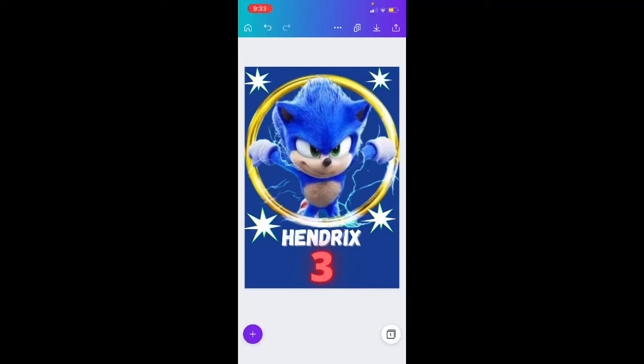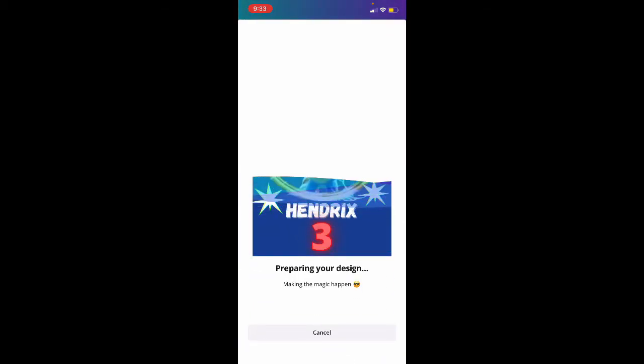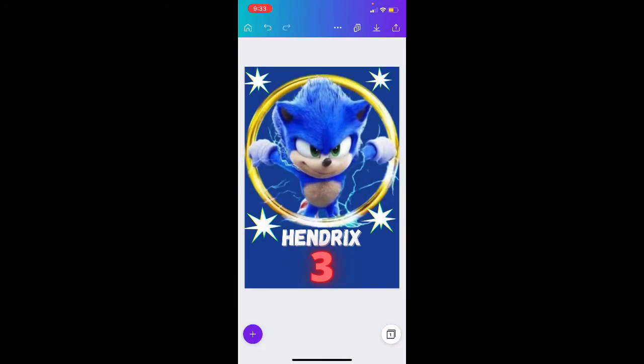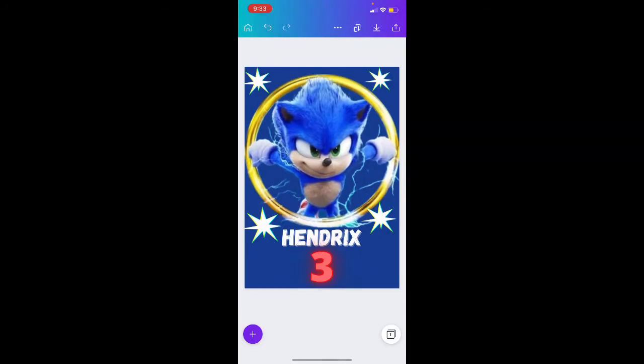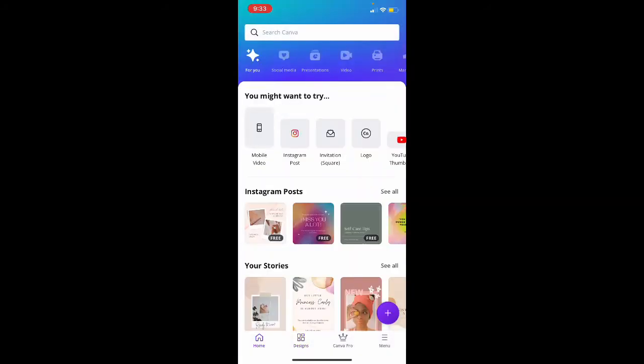Hey guys, I just wanted to show you how I use my Capri Sun template really quickly. This is a Capri Sun design that I just made on Canva on my phone. I'm going to go in the top right-hand corner and go ahead and download it to my phone. You can see it's downloading, and then I'm going to go to the home page.